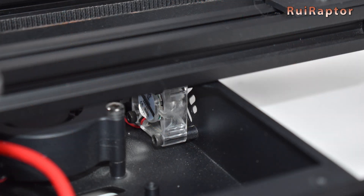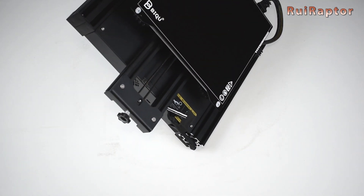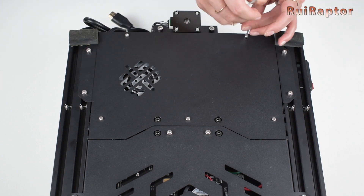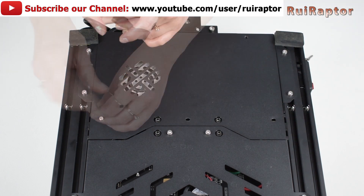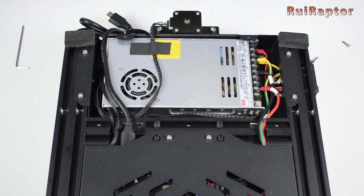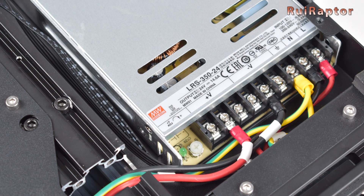There's also a small cooling fan at the front panel. To access the power supply we need to turn the base upside down and remove these five screws on the bottom panel. The power supply is a Meanwell — which is a good power supply — and it's a 24-volt, 14.6-amp model.